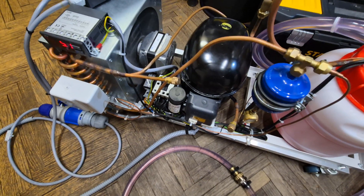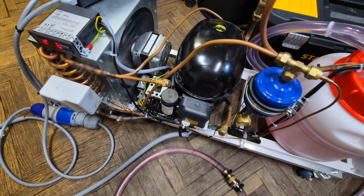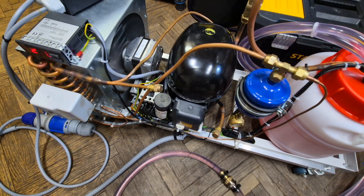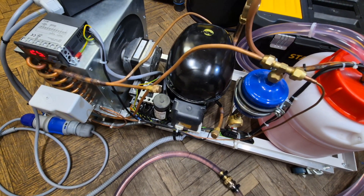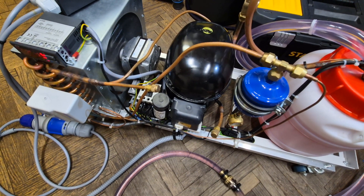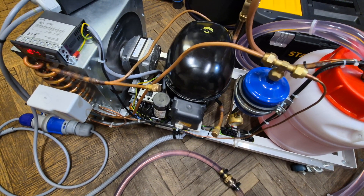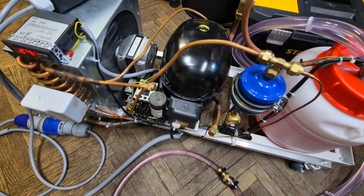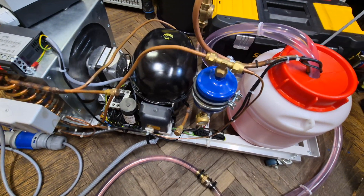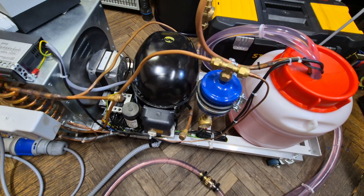There is also a high-pressure safety switch in case the pressure gets too high — for example, if you're away from the unit and the fan motor locks up, causing very high pressure. The compressor also has thermal protection, and a motor protector set to about four amps, so there are multiple layers of protection.